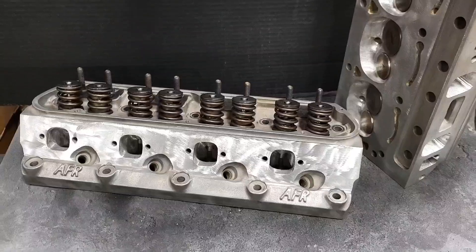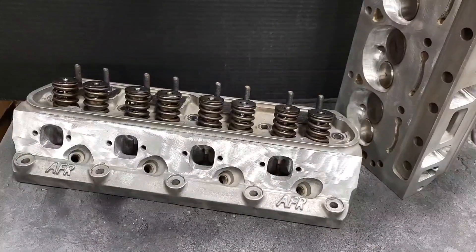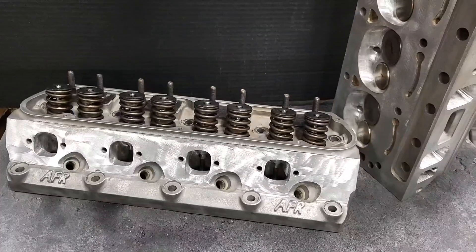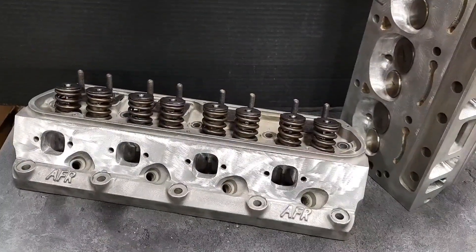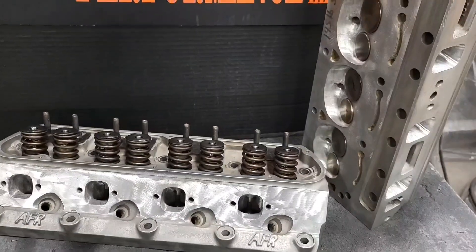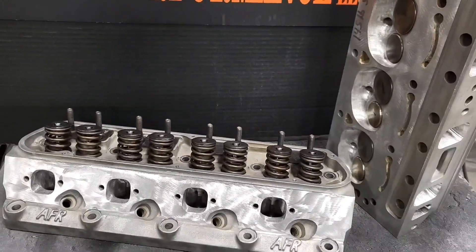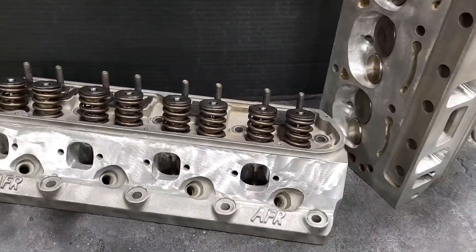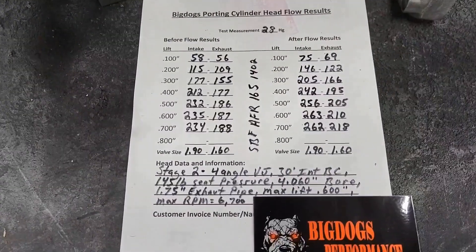We have a set of CNC-ported AFRs in here from a customer as well, and Lamont flowed those. Our stage 2 ported actually flowed better than the CNC-ported AFRs, tested on the same bench using the same fixtures — a true apples-to-apples comparison. That's to be expected; we often get cylinder heads in here — 11R's, CNC 205s, 225s — already CNC ported, and customers send them to us because we improve on the various manufacturers' CNC programs and tailor the porting to your specific combo.